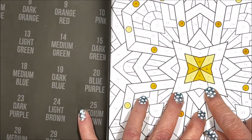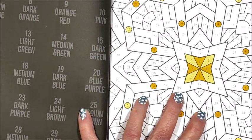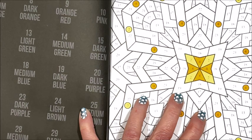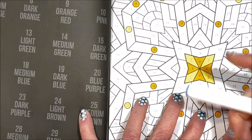All right, we've got 18s and 19s — medium blue and dark blue. So 18 I have as B114, and 19 is dark blue, B027. The dyslexic part of me sometimes has problems with that. All right, medium blue.